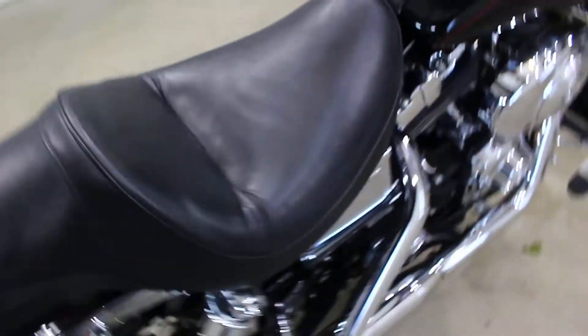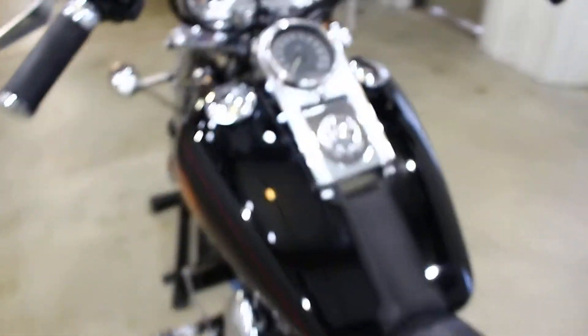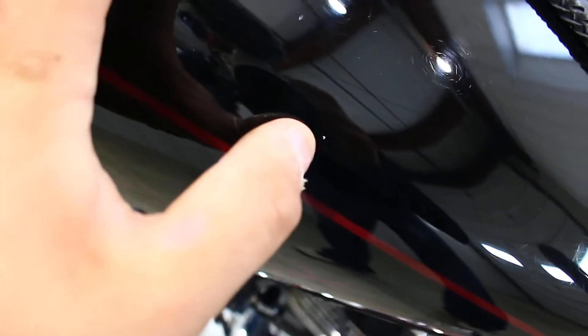Moving up to the tank — the tank looks really good. I'm not seeing really anything wrong with the tank. It does have a little bit of some discoloring right here on this bib, not a big deal. This side of the tank looks good — it does have a tiny chip right there.